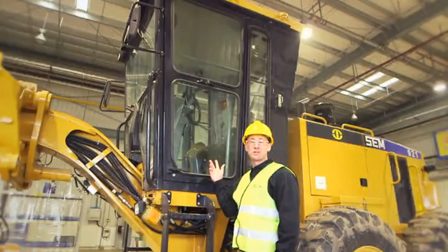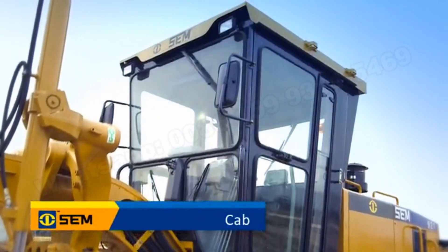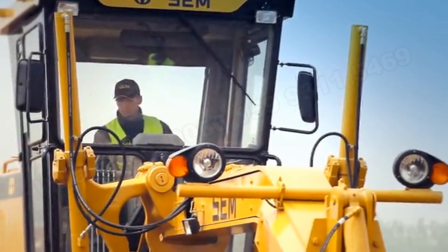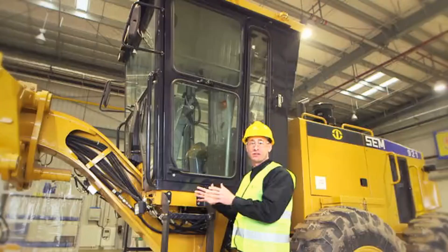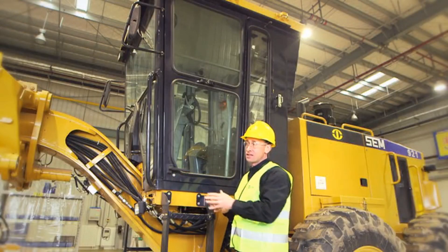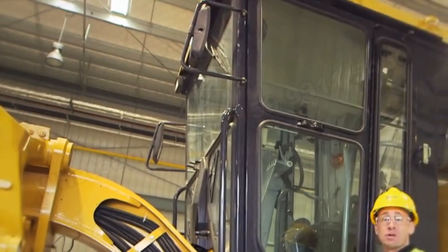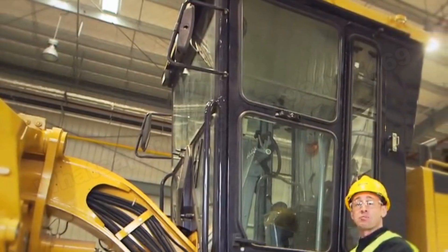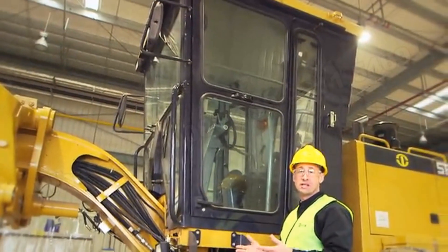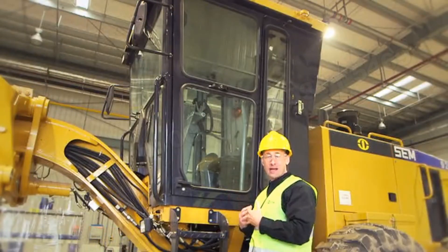Now I'd like to focus on the cab for the SEM motor grader. The cab is mounted on the front frame of the machine, which provides exceptional visibility for the operator for the critical lines of sight to the inside of the front wheels and to the moldboard. The benefit of mounting the cab on the front frame is that the operator maintains that line of sight even when articulating the machine — many competitors mount their cab on the rear frame instead.